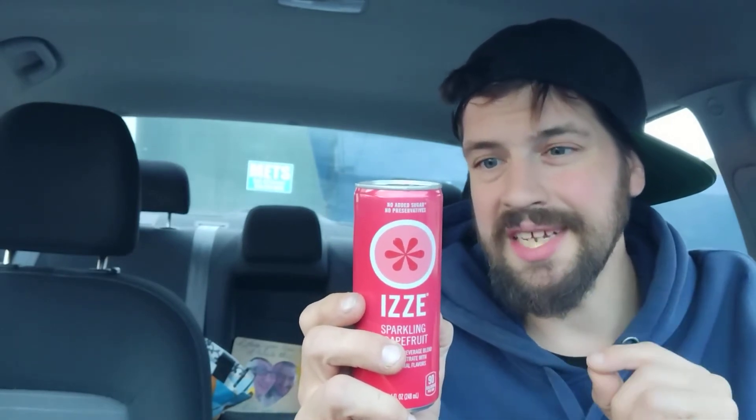Serving size: one serving per container, 8.0 fluid ounces. Calories: 90. Total fat: 0. Sodium: 15 milligrams, 1%. Total carbohydrates: 22 grams, 8%. Total sugars: 20 grams, includes 0 grams of added sugars, 0%. That's sort of strange because it's got 20 total sugars and it's still 0%. Protein: 0. Vitamin C: 18 milligrams, 20%. Niacin: 2 milligrams, 10%. Vitamin B6: 0.2 milligrams, 10%. Not a low calorie food.